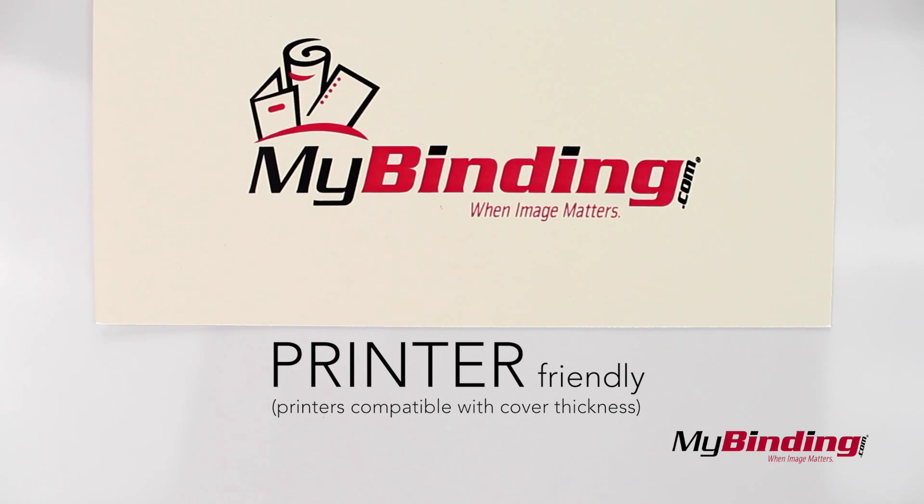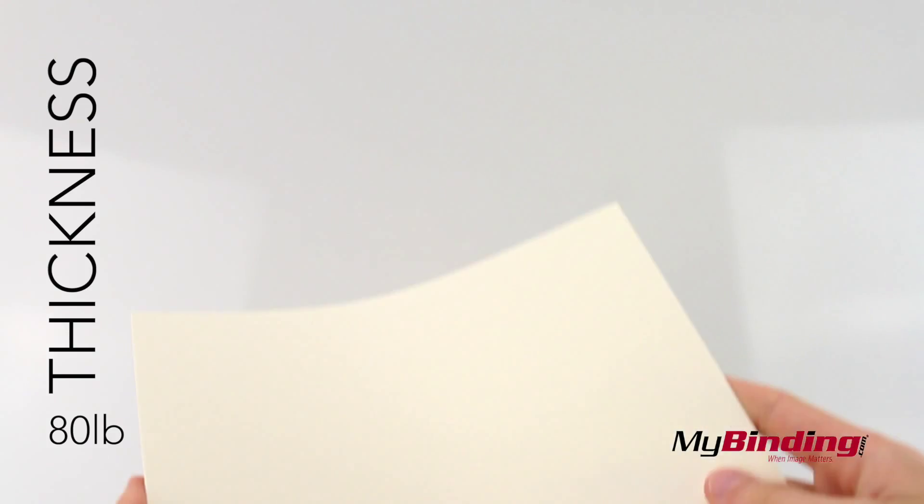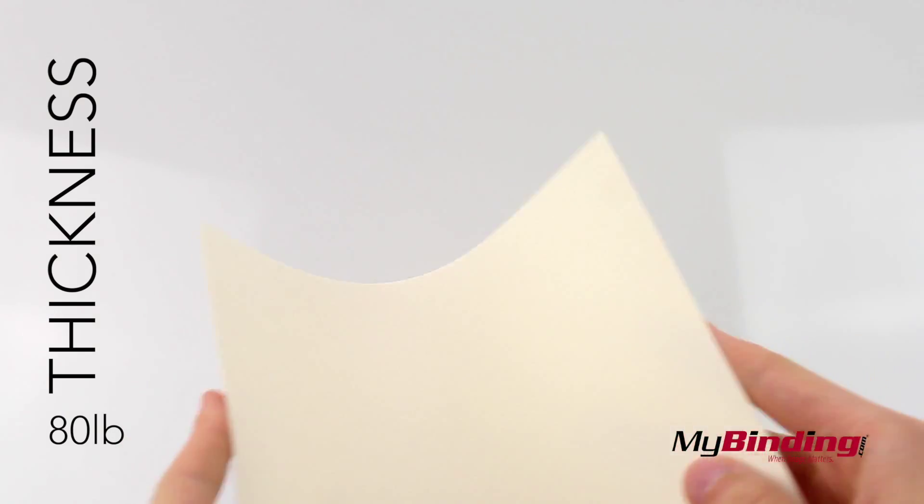The covers are printer friendly, as long as your printer can support the thickness. Speaking of thicknesses, they come in an 80 pound weight and a 100 pound variety.